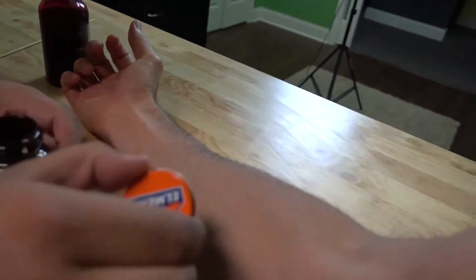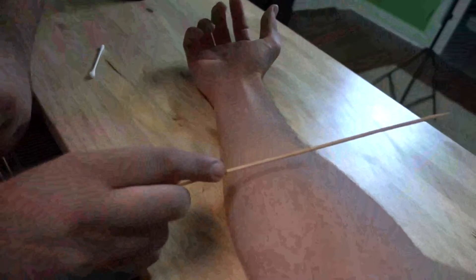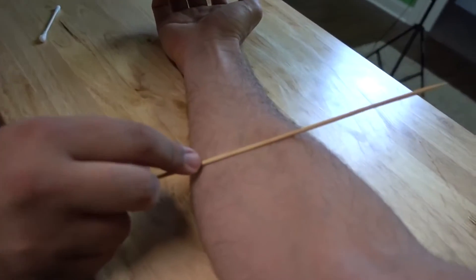Some fake blood. Alright, your first step is to take some of this rubber cement and you're just going to apply a thin layer of it on your arm. And let it dry. Alright, now that it's dry, you're going to take your stick and you're going to lay it right in the middle of your rubber cement patch.